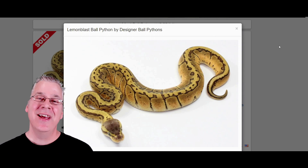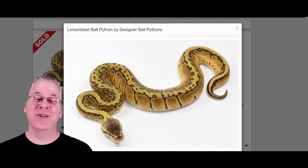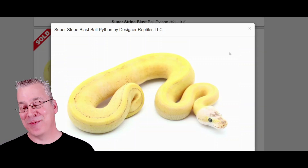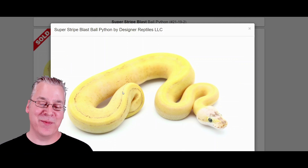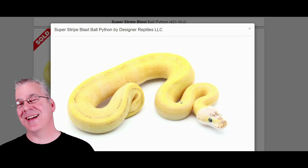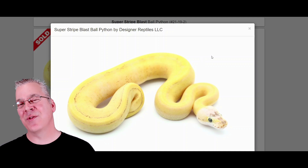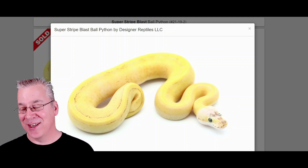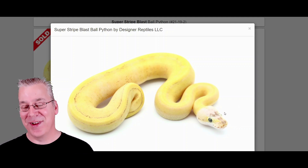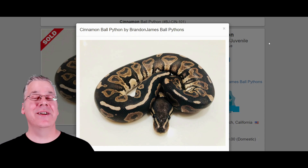Here is the lemon blast — I actually produce a few lemon blasts every year. This is the pastel and the pinstripe gene mixed together. This is what happens when you take a lemon blast and work it into a super stripe — take a look at this. It almost completely gets rid of the stripe on the top; you can see it just a little bit with a slight black outline. It almost looks like a champagne combo, and look at the head — almost a completely white head with a little bit of gray. It almost doesn't even look real.